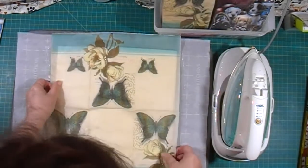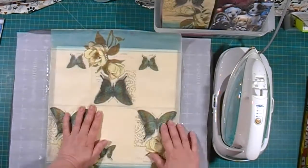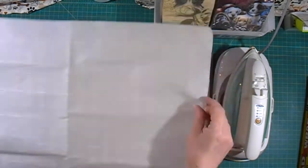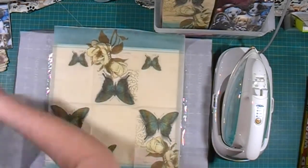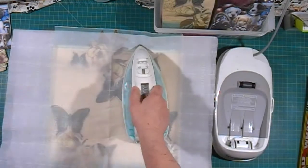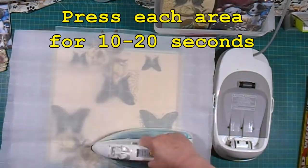Next, carefully place your napkin in whatever position you're going to want it, and put another piece of parchment paper on top of that. Then you're going to take your iron and set it at the highest setting, and you're going to press.